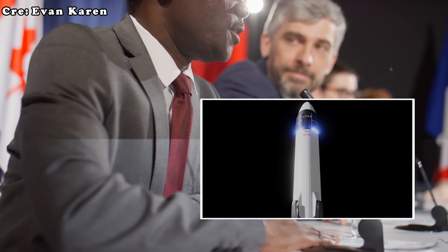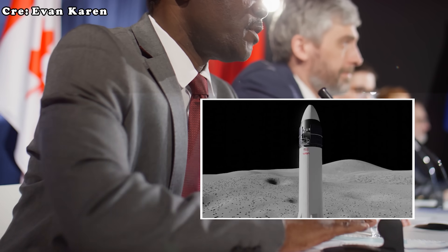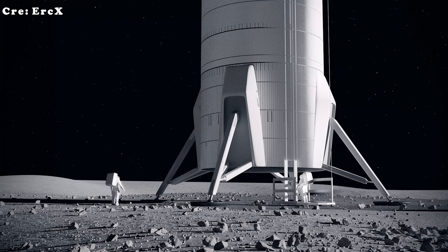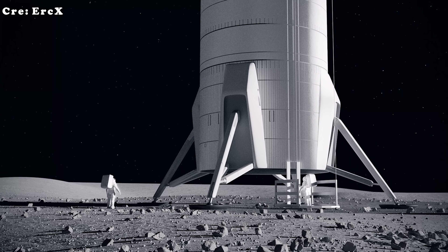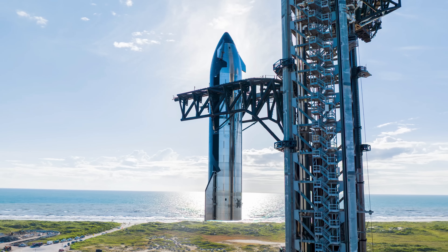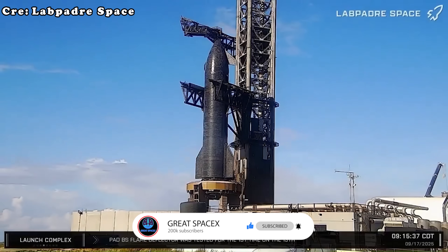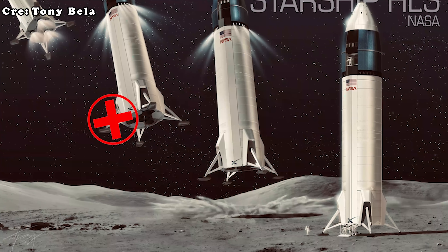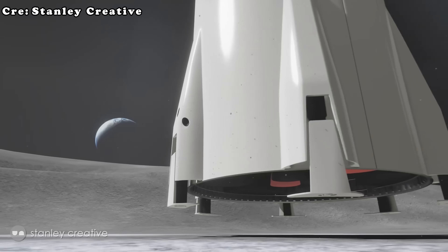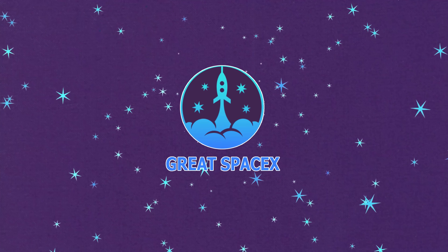Landing Starship on the moon has always been a topic that sparks much discussion because there are many different scenarios that could play out for such a mission. Among those scenarios, the idea of landing with legs has often been raised. However, the current version of Starship is built without legs, and this is most likely the approach SpaceX intends to use for its lunar missions. So how exactly will SpaceX land Starship without legs, what challenges does this present, and why is it still worth pursuing?